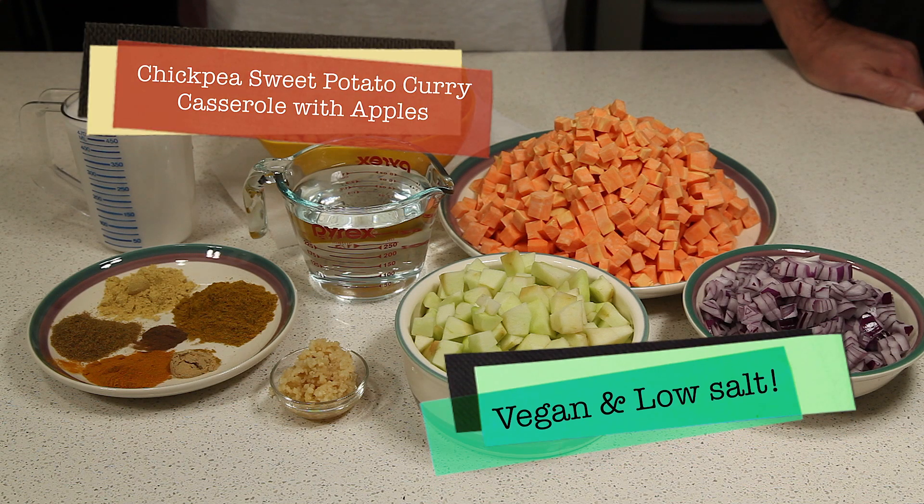Hello. Today we're going to make a chickpea sweet potato curry casserole with apple.